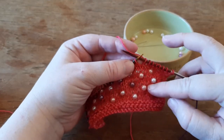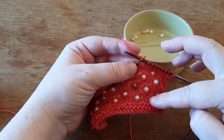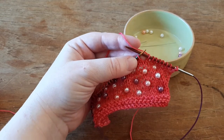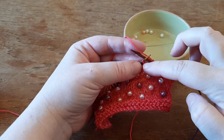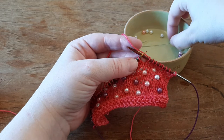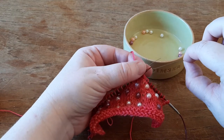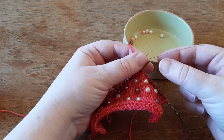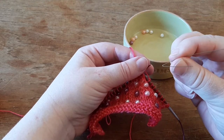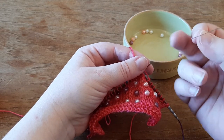I'm going to show you how I place my pearls on my knitting. I have knitted to the stitch where I'm going to place my pearl, and I pick up my homemade tool. I've made a tool out of wire — very thin wire — because sometimes I use very small pearls, so I need the thin wire.